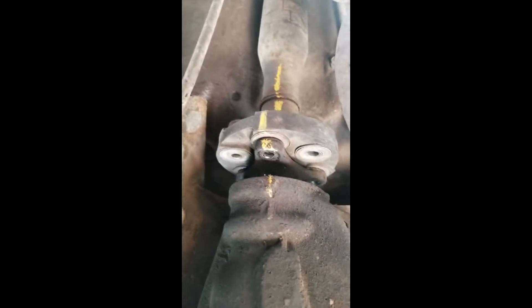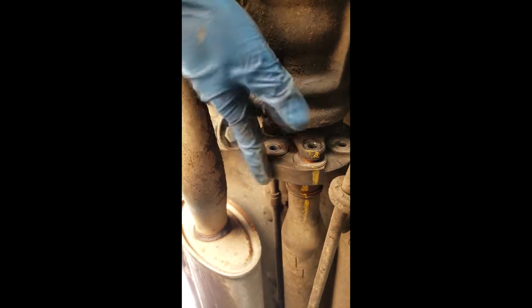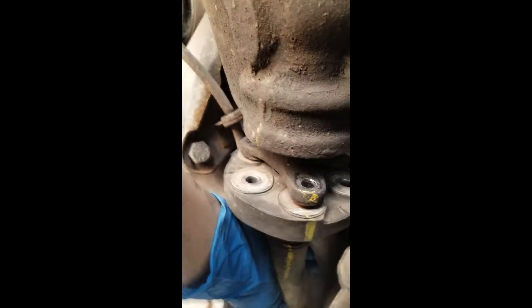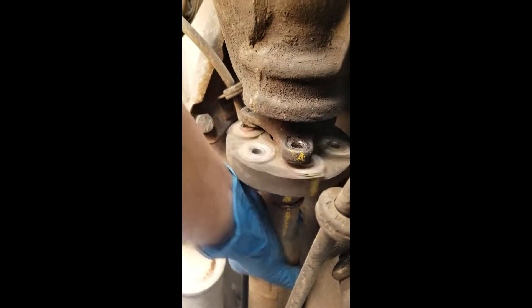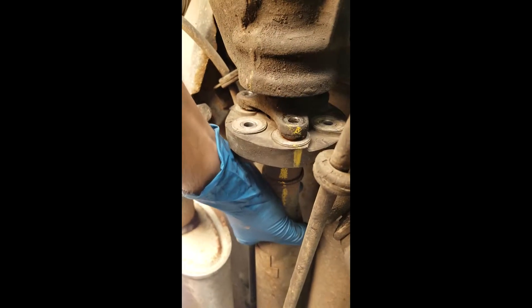Alright, I got all the bolts off. As you can see, I've marked the drive shaft. I tapped the flex disc off and was finally able to separate it. So now the drive shaft moves back a tad.